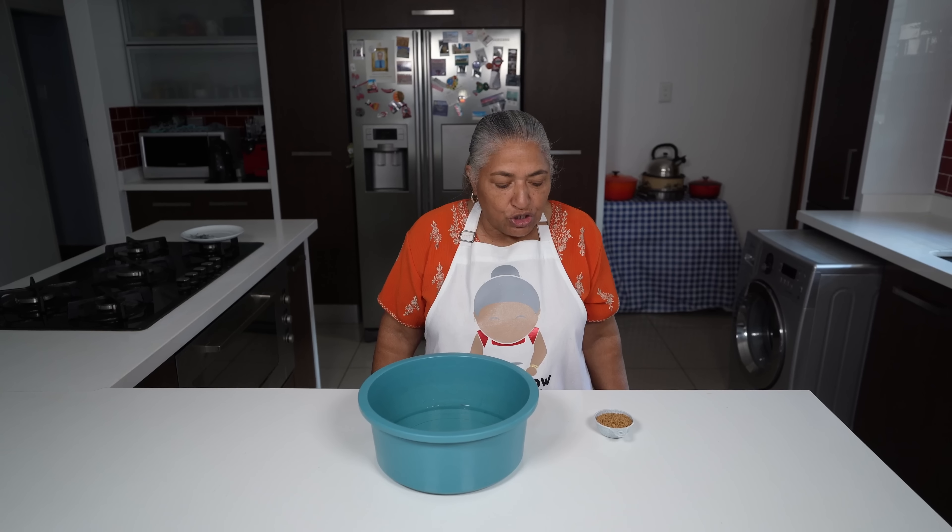Hello, welcome to my channel. Today I'm going to show y'all how I plant my Merti seeds. This also makes a good show-and-tell project for the kids, but we usually cook our Merti.